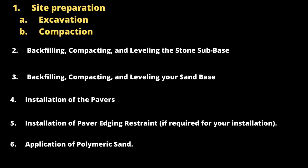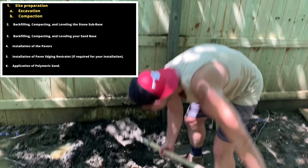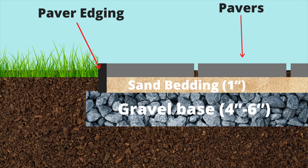You're going to need to follow six basic steps when planning for your DIY concrete paver patio. The first step is to plan out how big your patio is going to be and then start your site preparation, which begins with excavation. To determine your excavation depth, you need to add up the thickness of the pavers, plus one inch for the sand bedding, and your thickness for the gravel base — in our case, four inches.